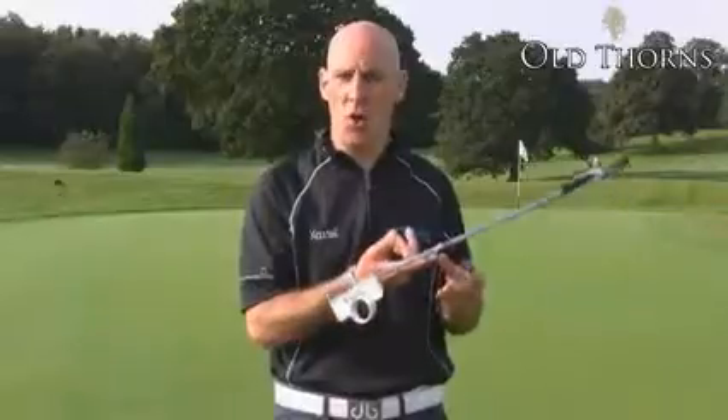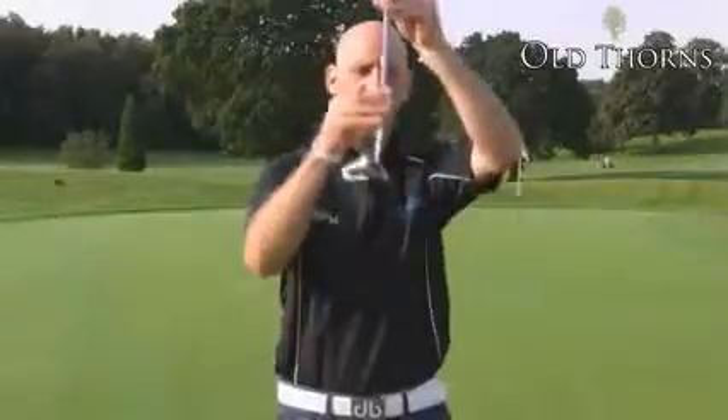This putter is also slightly toe weighted, so it's going to suit players whose putting stroke opens and closes through impact. It really wants to turn and get square at impact.